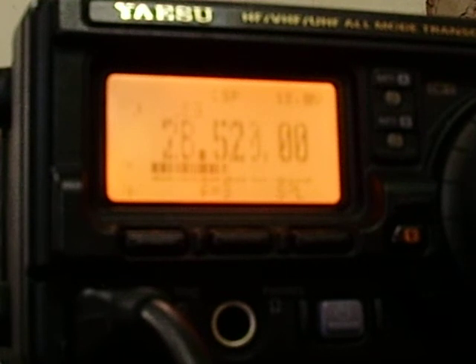Anybody else on 9Z4BM? There's QSB — I guess the bands are not too good this evening. From 9Z4 Bravo Mike, Leon in Trinidad trying out a new antenna, over.